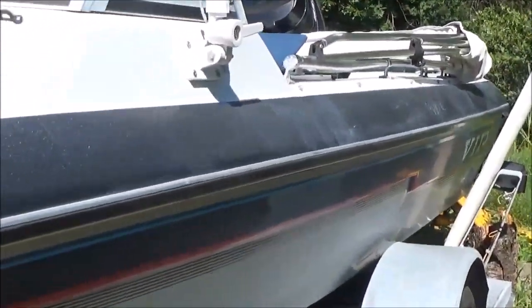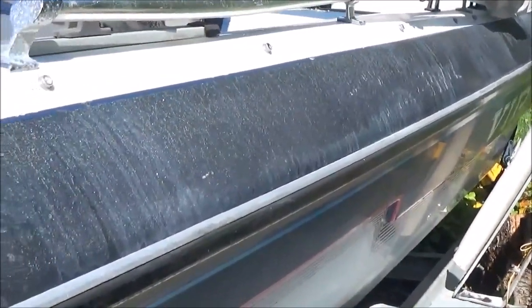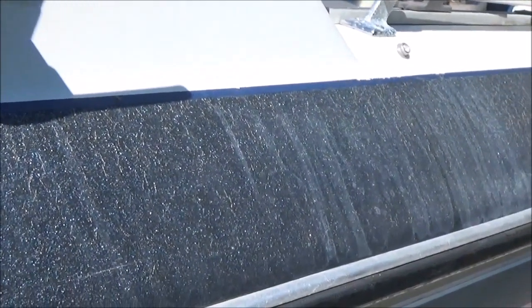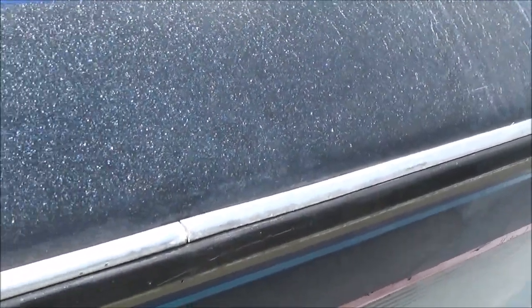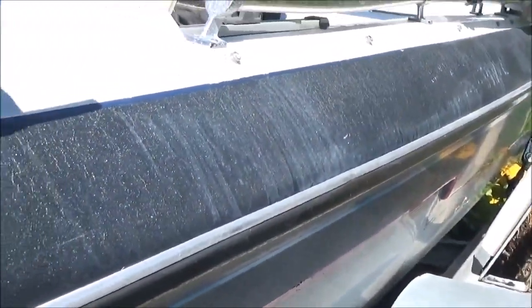As you can see, it's got all kinds of an oxidation problem going on. You know you have oxidation when you get the chalky residue on your fiberglass gel coat. It doesn't wash off. Oxidation doesn't wash off — you can wash your boat all you want, it's not going to wash off. Oxidation doesn't do that.